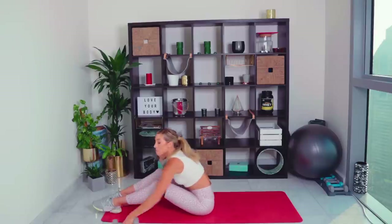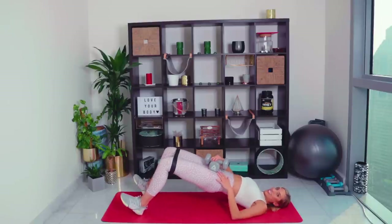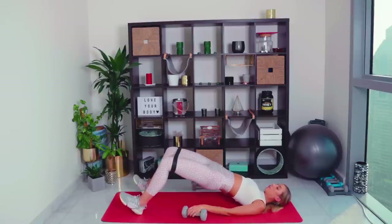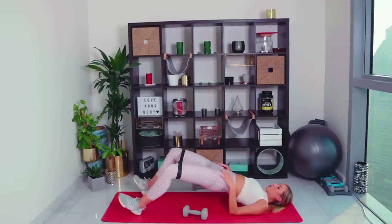Come down onto the mat. Grab both weights and place them onto your pelvis. Dig the heels in and lift the pelvis up. We're going to hold, squeeze the butt muscles, pull the core in tight, and pump up. If the weights are too much, you can leave them off — just make sure you're focusing on the glutes. Make sure your ribcage isn't flared up — keep it nice and tight. Pushing out against the band — really working those booty muscles. Last push-out and hold.